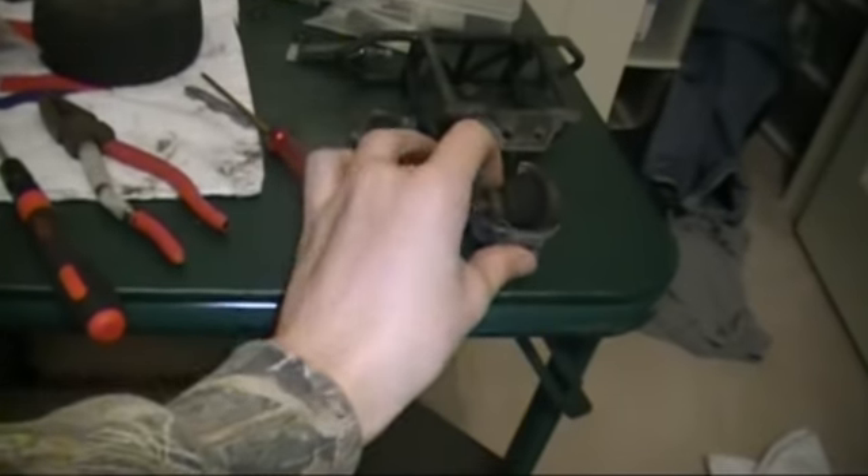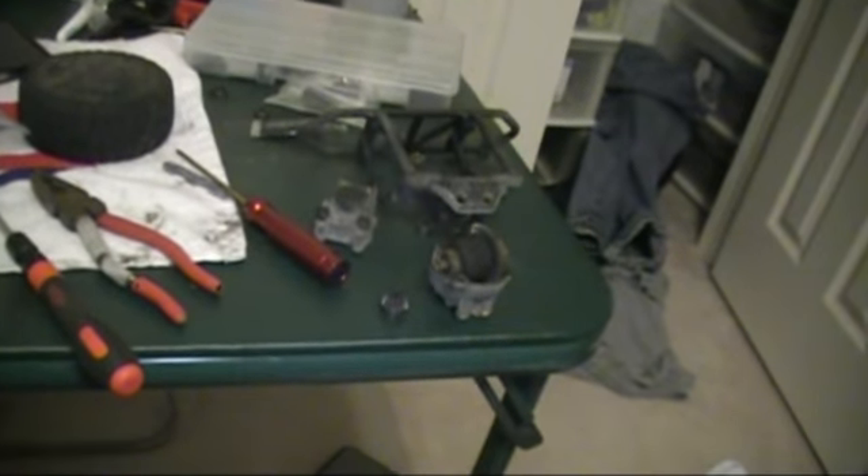Then Friday, I'll put all this stuff back together and be getting my new battery.